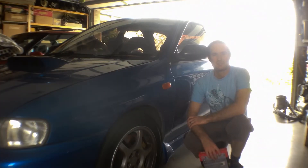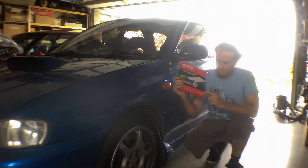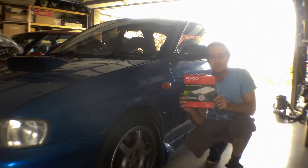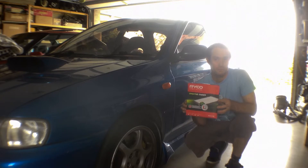Hey guys, today we're going to be changing the cabin filter on this MY99 WRX, it's the GCGF GM series. We're going to be using this Ryco RCA319P cabin filter — it's a two-piece filter that suits the factory Subaru frame cabin filters. Anyway, let's take it apart and I'll show you what I mean. It's really cool.